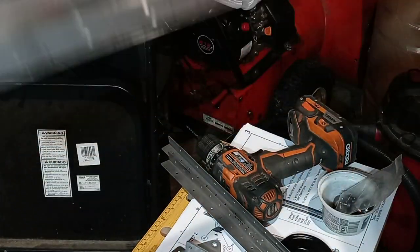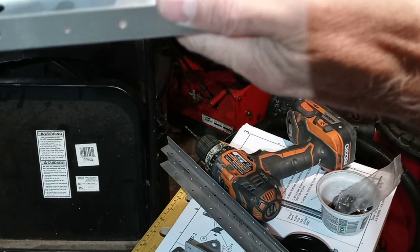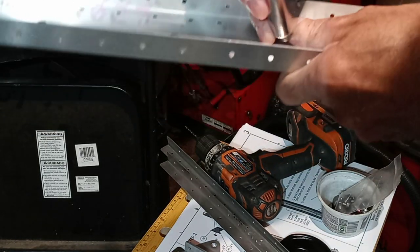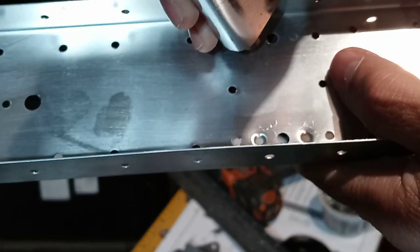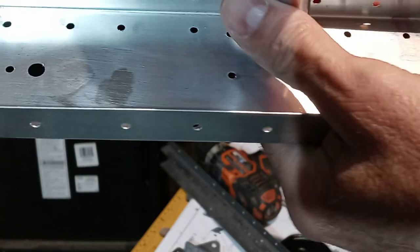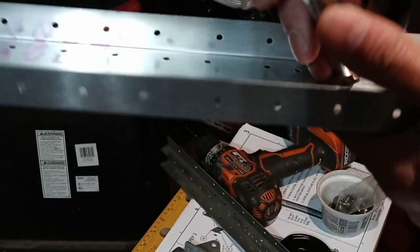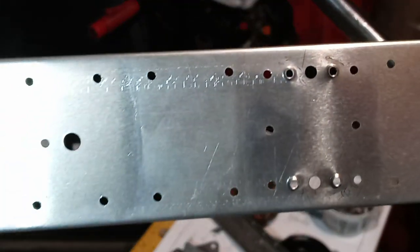We'll flip it around. And I'm going to show you a different kind of dimpler that's cheaper. Here again, I didn't get you in there. There we go. And there you can see what it does on the back side. Now we go down and do these here.